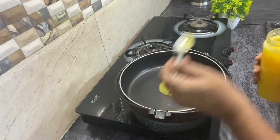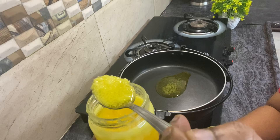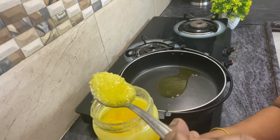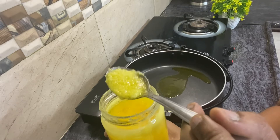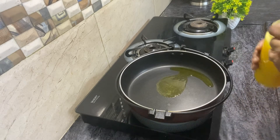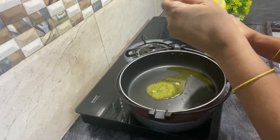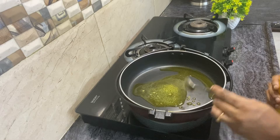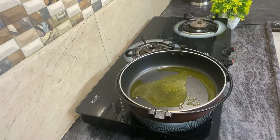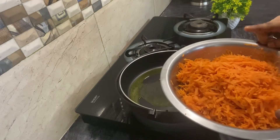I will add 3 tablespoons of ghee. Now I will use half a kg of carrots.